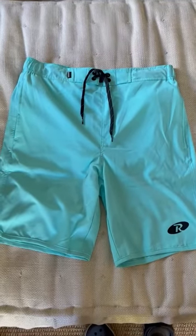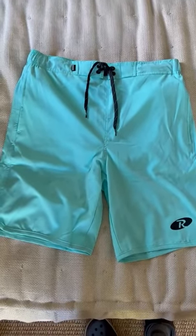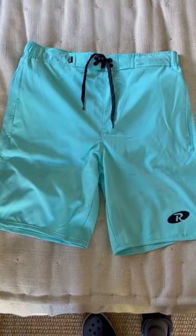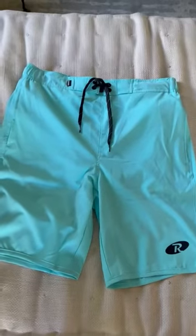Of all the swimsuits I own right now — and let me tell you, there are quite a few, probably eight — these are my favorites for a lot of reasons.